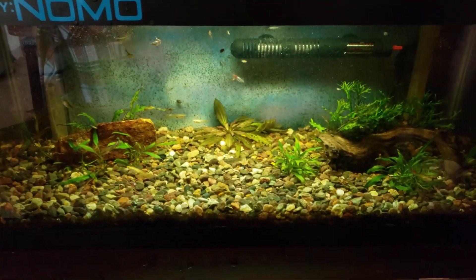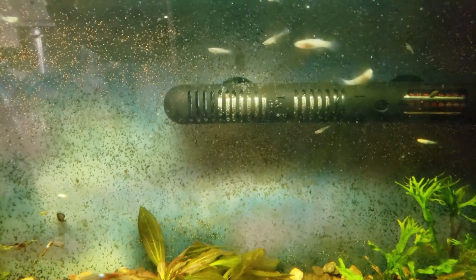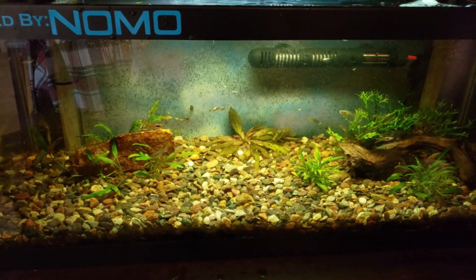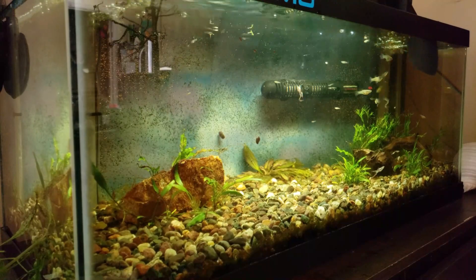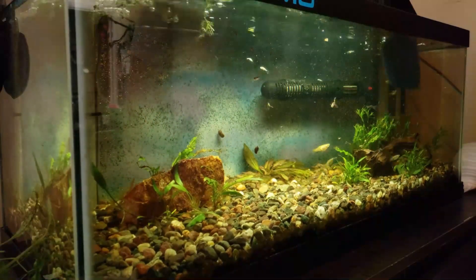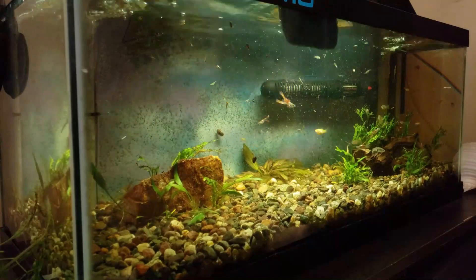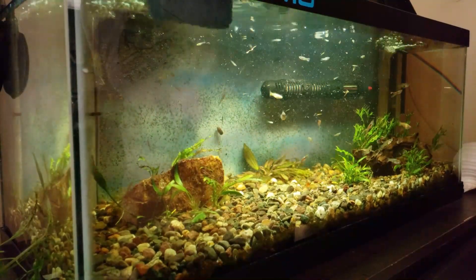Next step - the glass has a little algae on it. We've got brown spots, so what we'll do is clean all that off before we start adding the plants back in. We'll be right back.